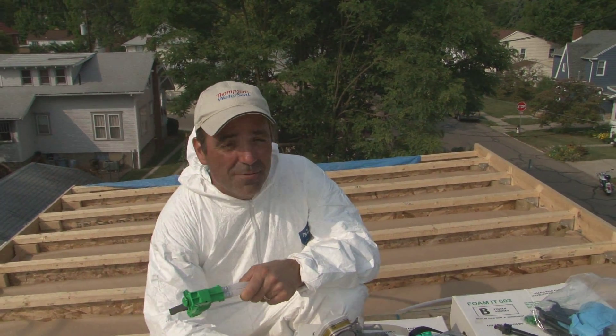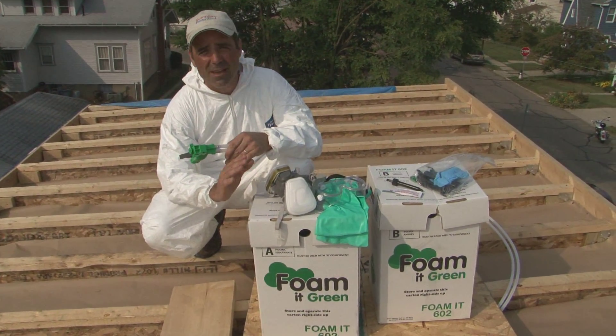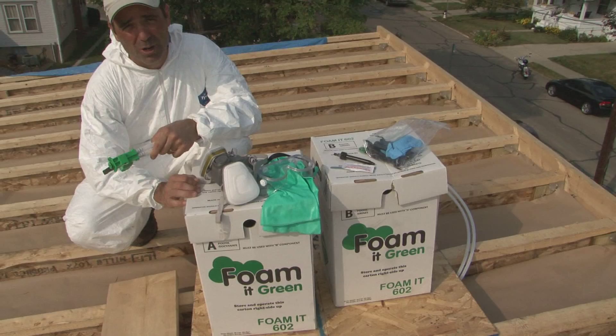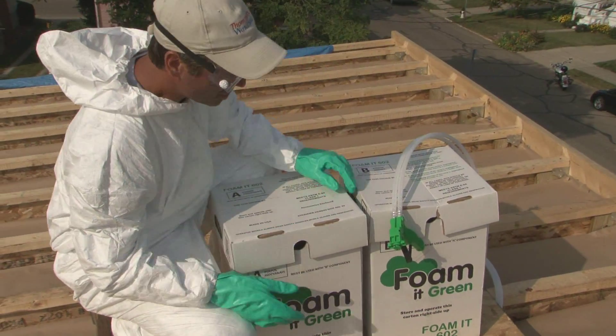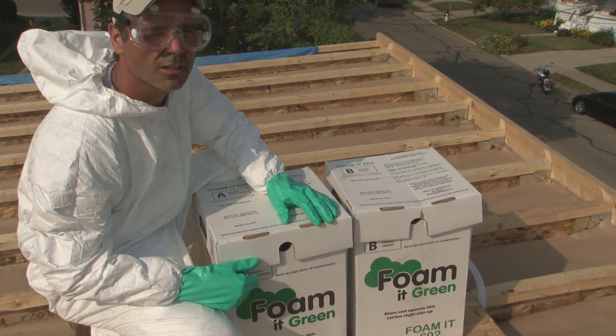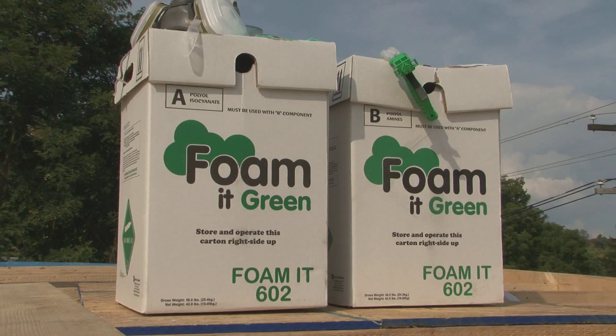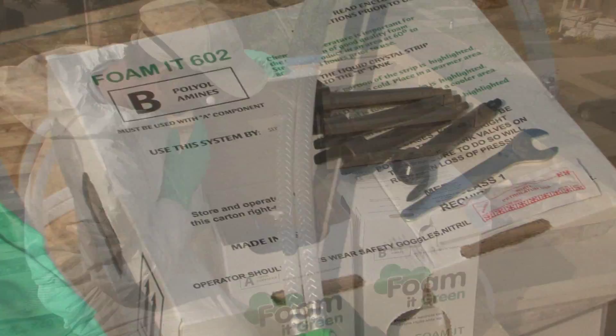Now we're ready to spray foam the rear shed roof. I've got spray foam kits from FoamAtGreen.com — it's a do-it-yourself system that comes with everything you need to spray foam your project. We're using the Foam at Green 602 kit, which will give us 600 square feet of cured foam, one inch thick. It comes with two canisters holding the A chemical and the B chemical, a spray hose and gun assembly, and lots of extra nozzles.